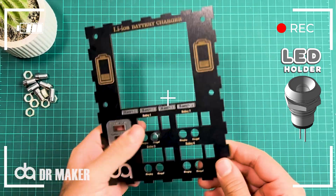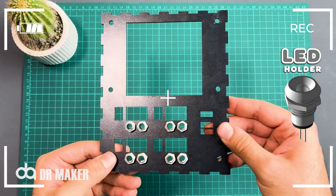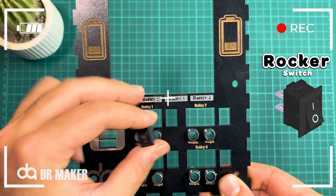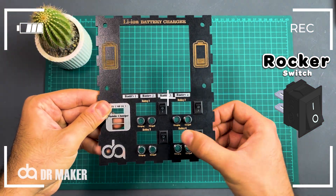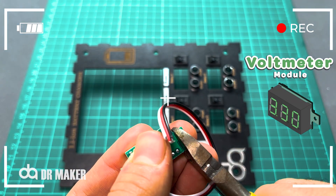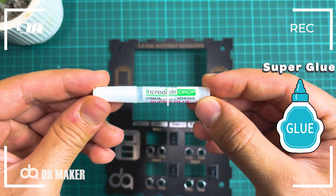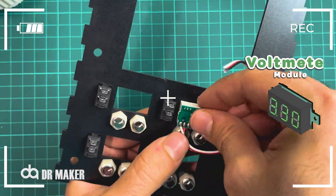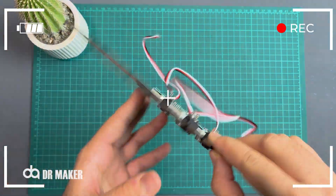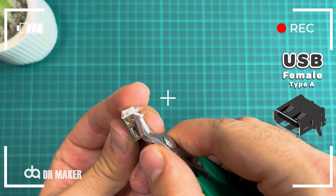LED holder. Rocker switch. Voltmeter module. Super glue. USB female type A.